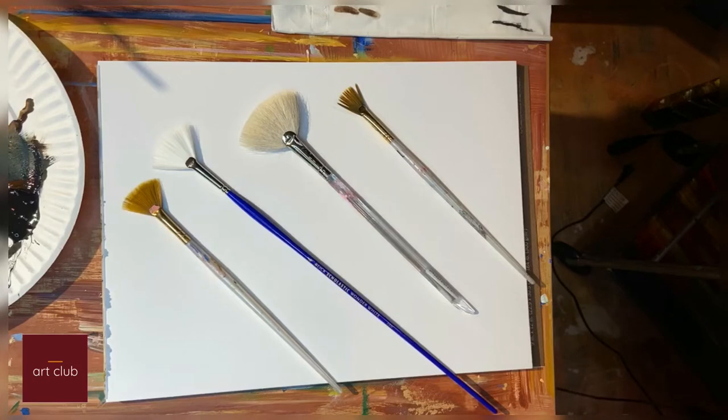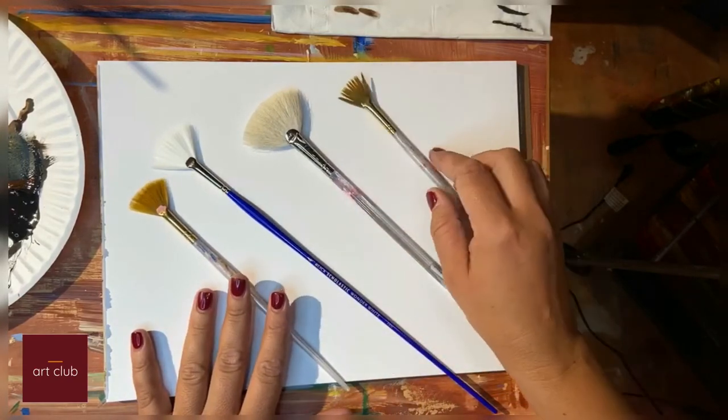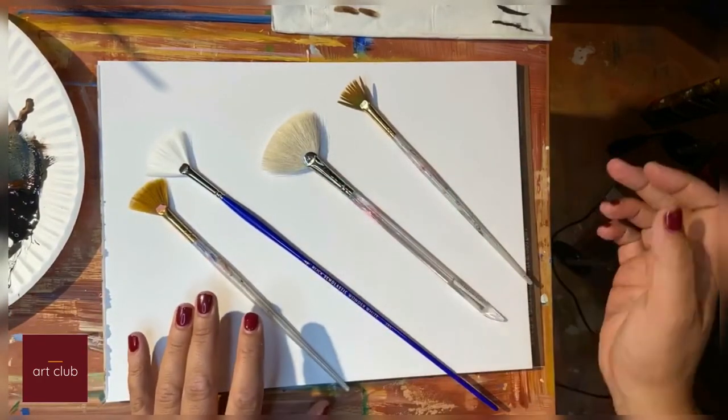Hi guys, this is Bella. I'm going to be talking today about how to use the fan brush. We have many different types, different sizes, different types of bristles, and I just want to go over some simple ways to use it.